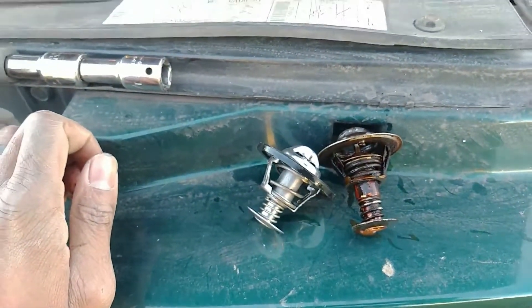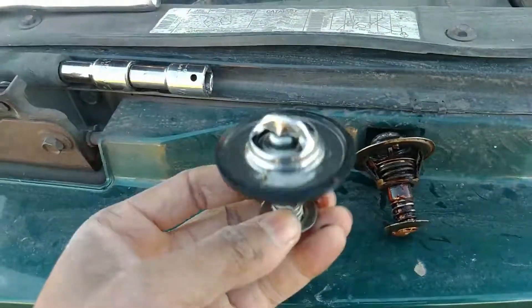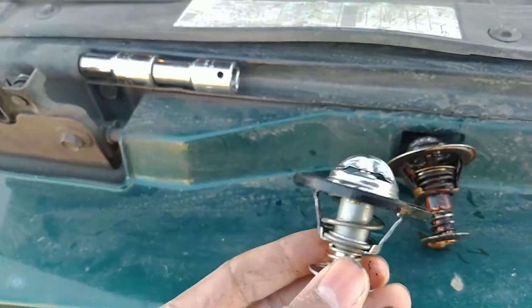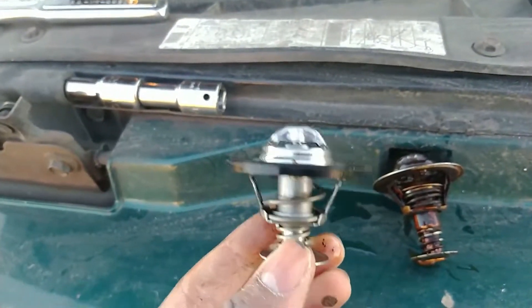So if your vehicle doesn't have any heat, it's blowing cold air, and it's never getting up to temperature — check your thermostat. This part was like five or six bucks, maybe eight or ten dollars depending on where you're located and what vehicle it's on. No heat in the summertime is fine, but no heat in the wintertime is a big issue.